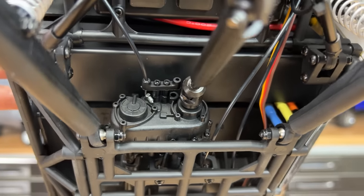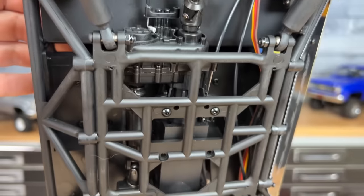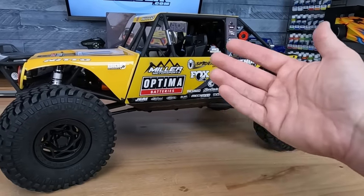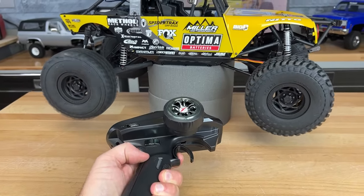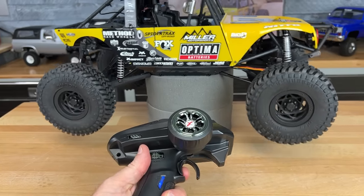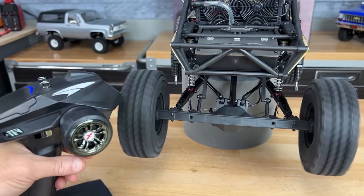There's a series of gears in there, and you can actually shift the transmission from two-wheel drive to four-wheel drive. They have a two-speed transmission setup as well, all shifted by your transmitter. There are servos located in the back and cables that run to the shifting mechanisms, so you can shift from low gear to high gear.